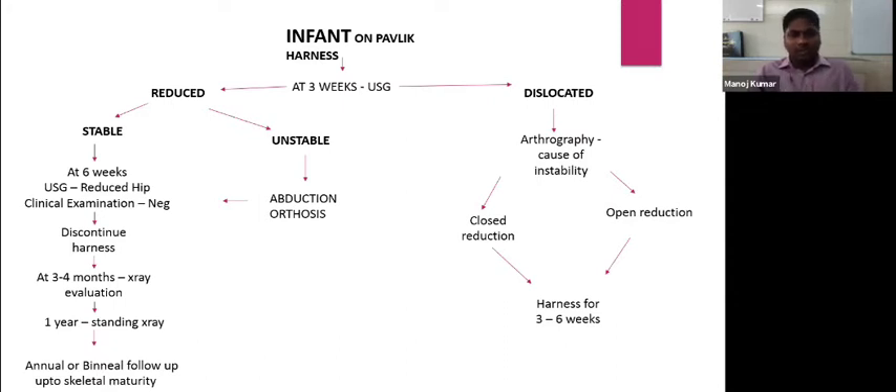Then evaluate the child at three to four months. Take an anteroposterior AP radiograph to assess the position of the physis, whether it is present within the quadrants. At one year, take a standing weight-bearing X-ray. After that, follow up every one to two years until skeletal maturity is reached.